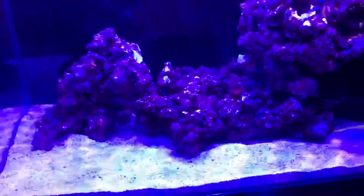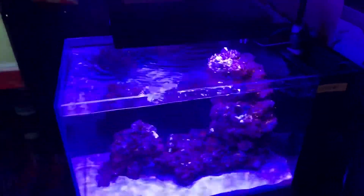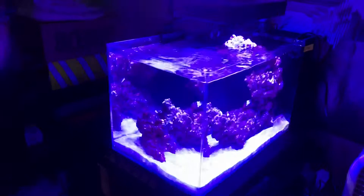This is real reef live rock that I got from the local fish store, about 10 pounds. Right now I just have Chemi-Pure, some Matrix, and then just a foam sponge in the back.